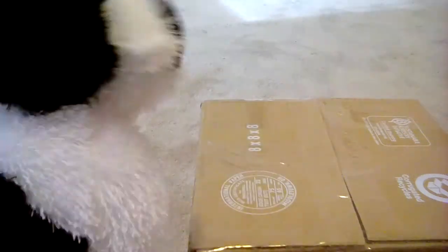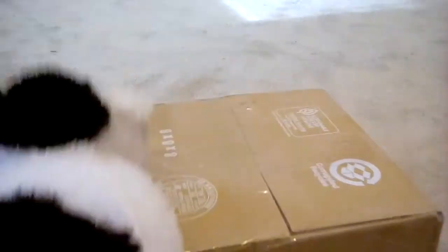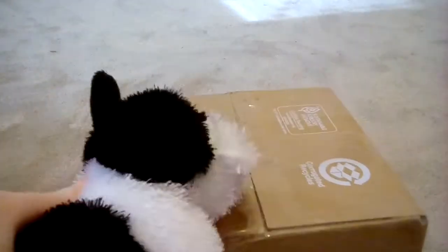Hey guys, it's Newtonkins here with Grayson and the box because I like boxes. I'm gonna open the box because boxes are fun.